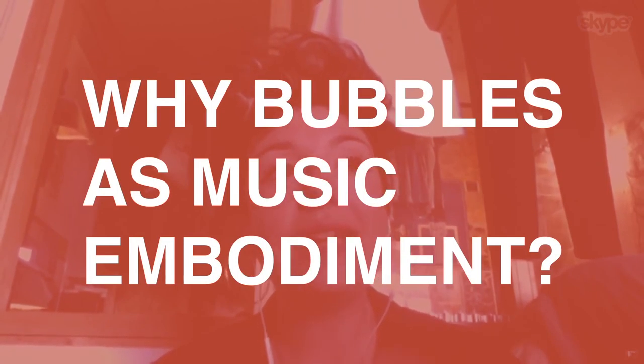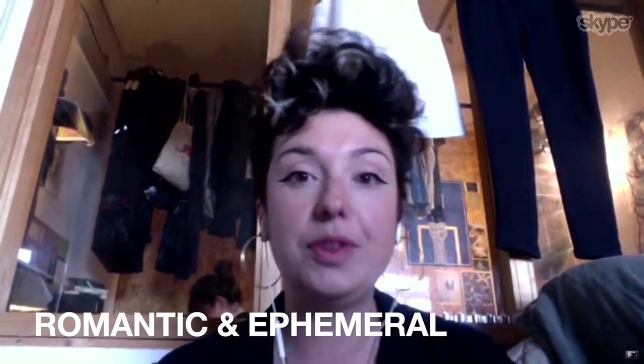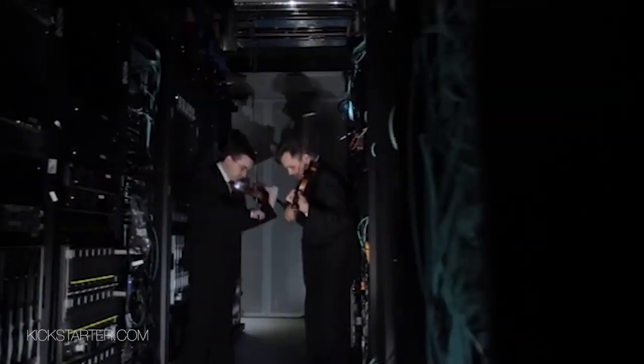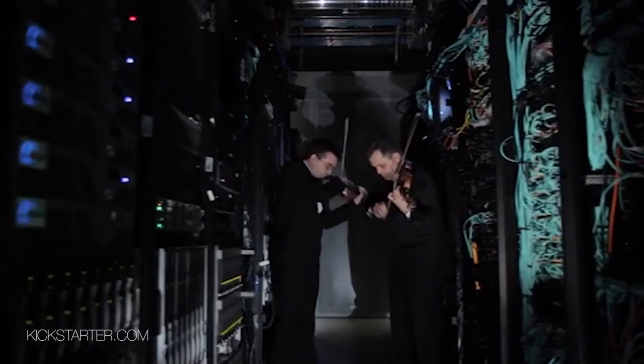I wanted a way of exhibiting the DNA that was romantic and kind of ephemeral. I wanted a way of showing the same sense of wonder that I felt when I looked at Nick's technology, and I also wanted something that was to do with music, because it's music that we've encoded into the DNA.